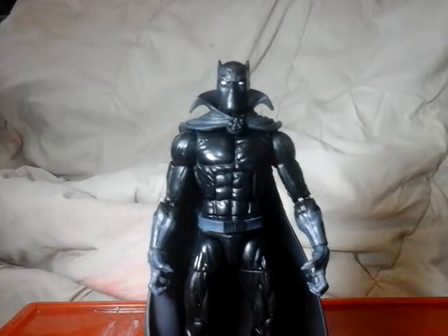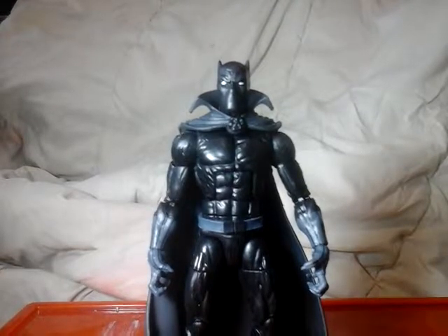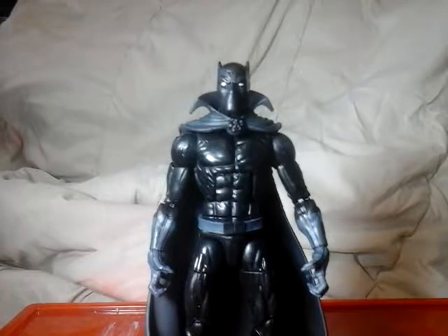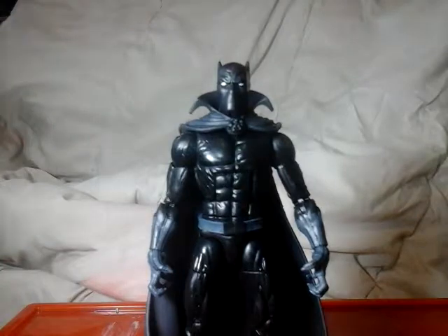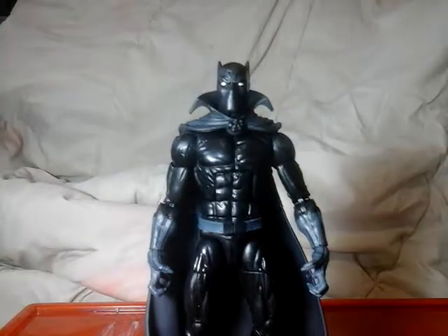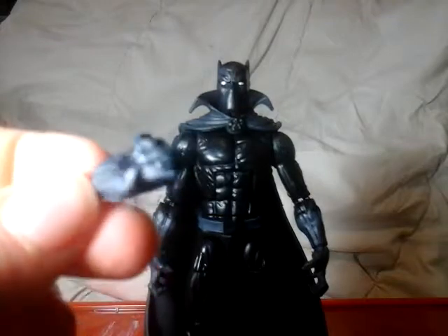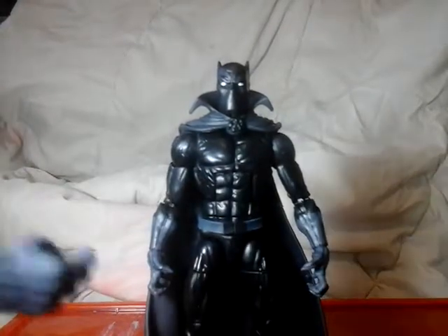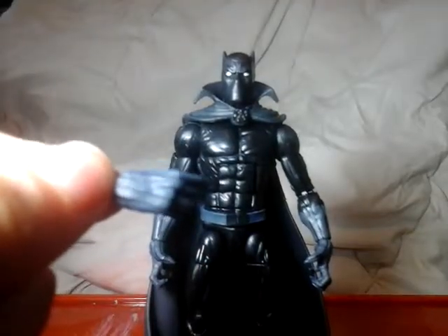When I first saw this, I was like, this is a definite rehash of the regular release Black Panther, except with a cape. Well, he's got alternate hands. I don't know if the belt is the same because I never owned it, but he comes with this — hold on, I'll just show you the alternate hands. Oh, this lighting is terrible! Who did the lighting? Me. Here's the hands.